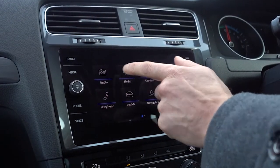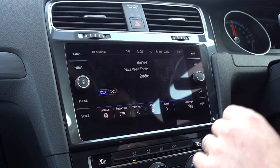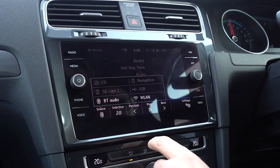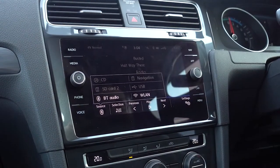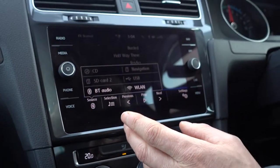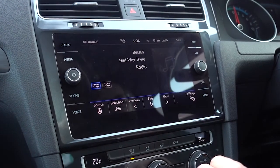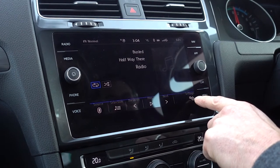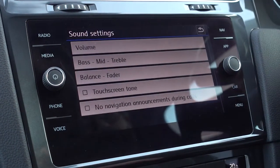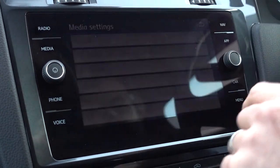Then we've got the media button, which you can also access from the screen just like the radio. That brings up whatever's playing off of Reece's phone — as it turns out, it's Busted. You could choose different sources: it's connected to Bluetooth and playing from that, but if you had a pen drive installed in the USB port, you would click USB and that would bring that up. You can use the steering wheel controls to change between things. You can select shuffle play, random, that sort of thing. In settings there's a few bits, the most useful being the sound menu where you can adjust your treble and bass.